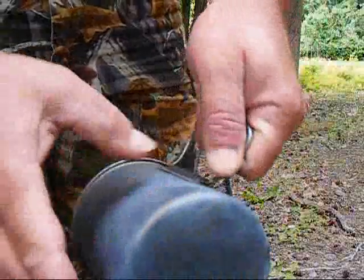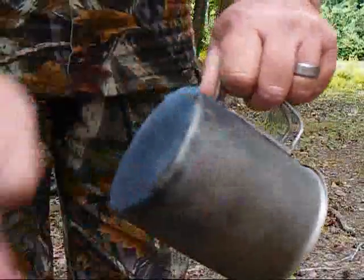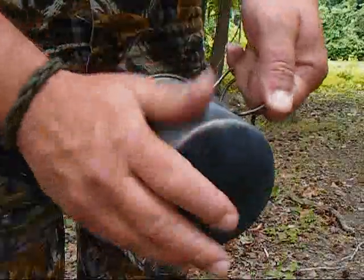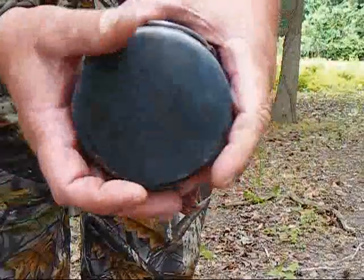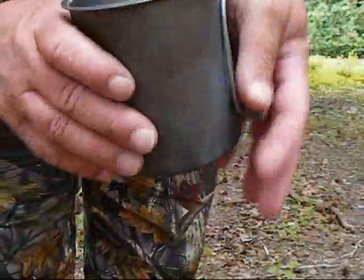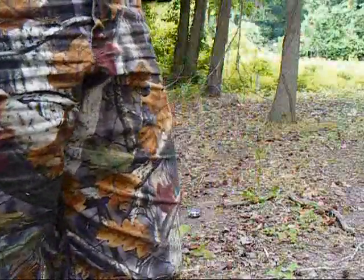There's a little bit of discoloration of the titanium, but I've noticed even on the Vargo stove when you use alcohol it does that as well. There's no soot — you can see it's clean. It just changes color a little bit, but that doesn't bother me. You can see how fast titanium cools down too, which is another advantage to it.